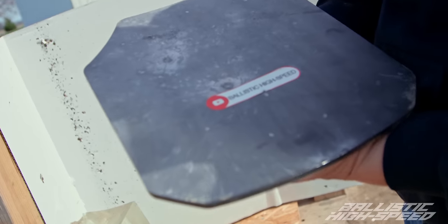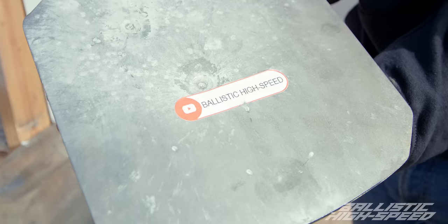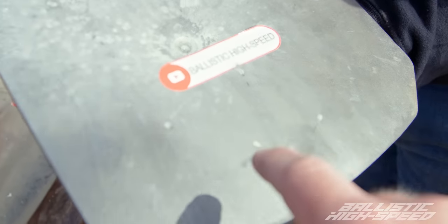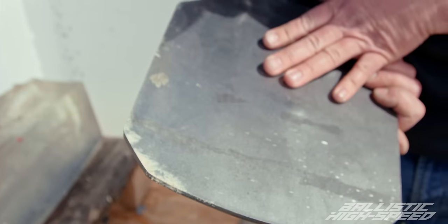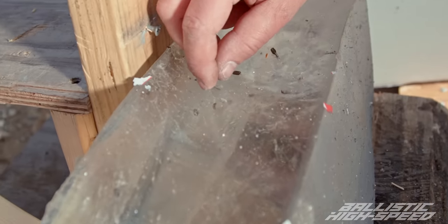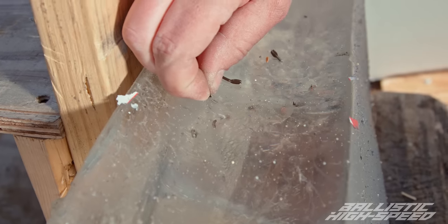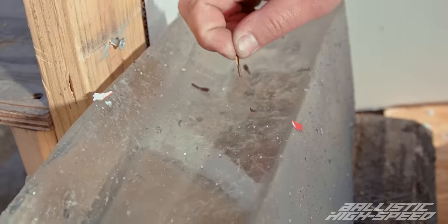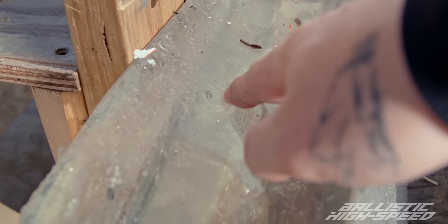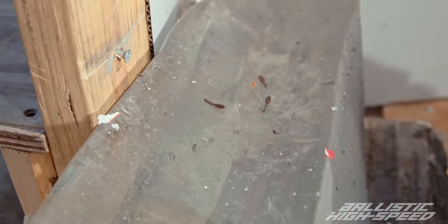Let's see what it did to the plate — I'm sure not much. We can clearly see birdshot, buckshot, and a few slugs that we did — and these little tiny little dudes. I would not want that in me. That's almost all the way in there — surgical removal. It looks like the tip broke off and went in over here, and then there's the back, and they're all smashed.